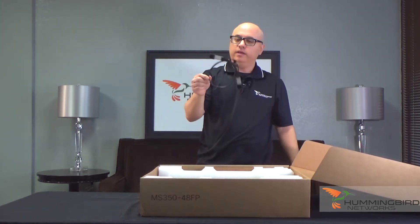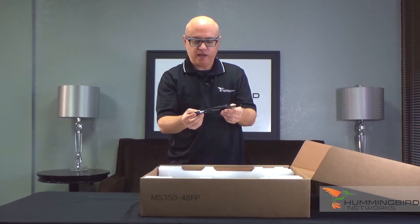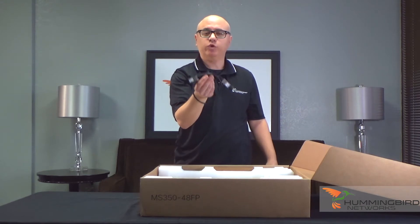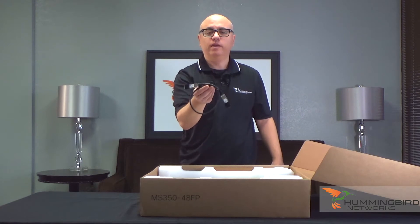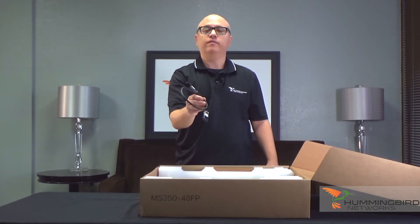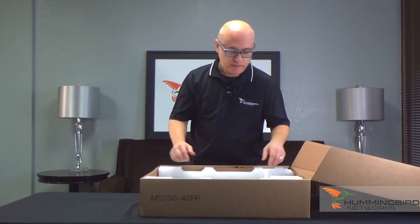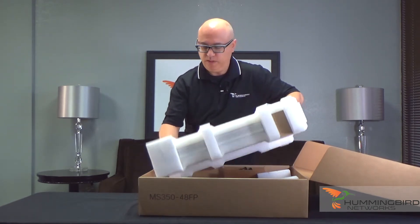First thing I notice right here is the stacking cable. Every switch in the MS350 line comes with a free stacking cable, so you never have to worry about adding it on or whether you included it in your order — it comes with every single one of them. That's real nice and handy. Let's pull this thing out — looks like it's pretty easy to pull out.